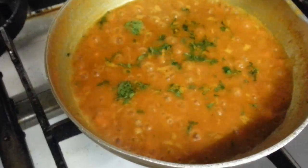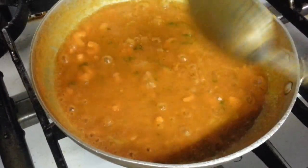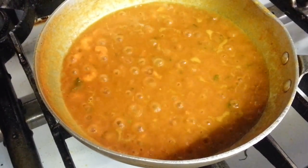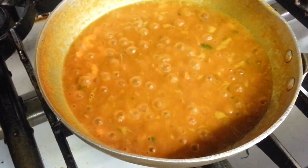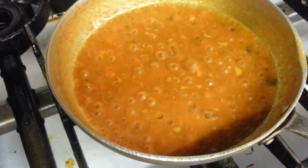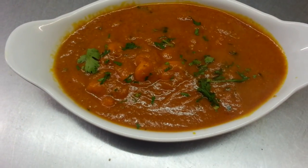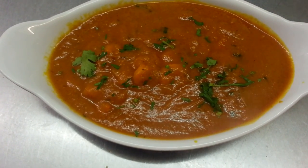A bit of coriander. There we are. This is our prawn curry.